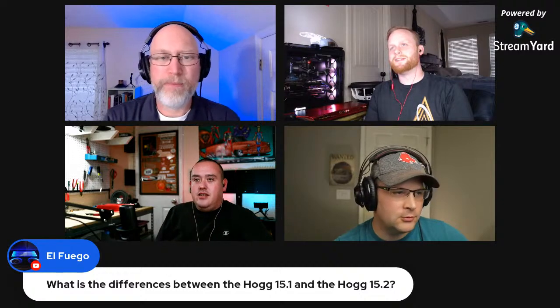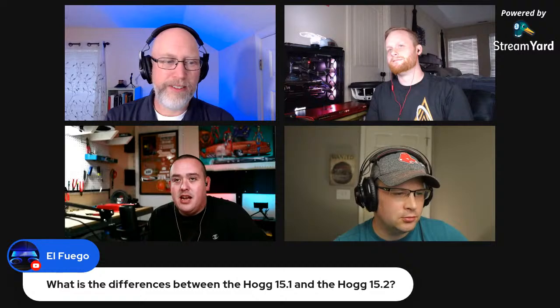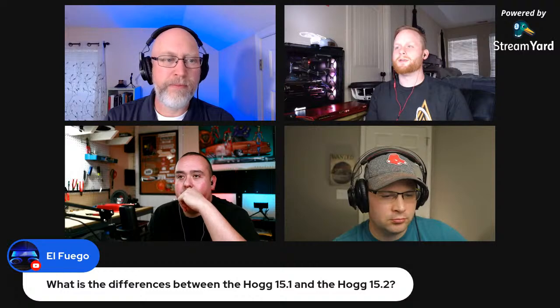Justin admits he tested old Zapco C2K amps that everyone loved, then tested newer Zapco STK6SQ amps, and really doesn't think they sound that good. Rob says an amp that disappointed him after a long wait was the PPI Art — it sounded scratchy and just didn't sound right even after checking if the amp was bad. Scott notes it could partly be about signal levels and pre-out voltage going into them.